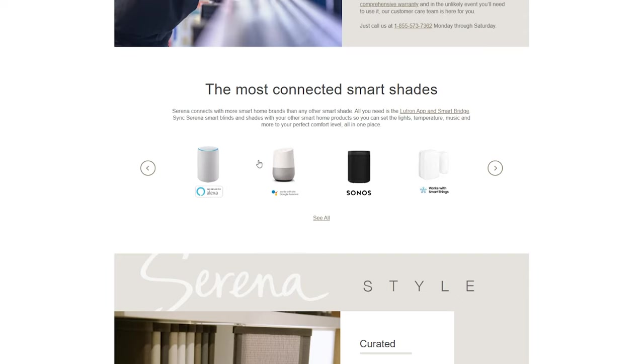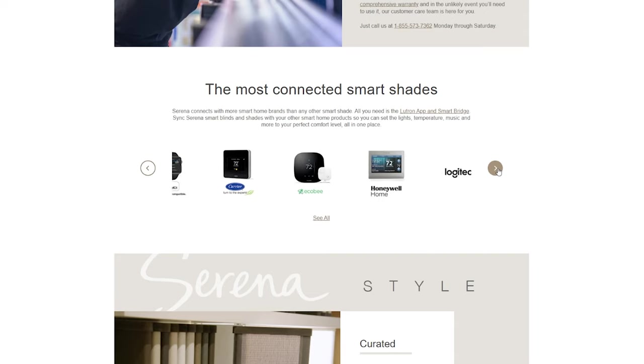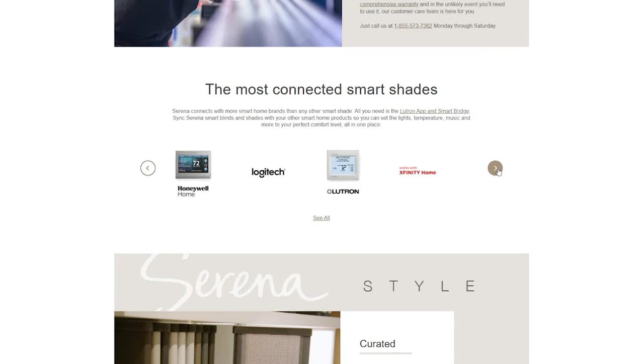In addition to their own app, they also integrate with a ton of other smart home apps. They integrate with Amazon Alexa, Google Assistant, Sonos, SmartThings, Caseta — which is another brand by Lutron — Apple HomeKit, Carrier, Ecobee, Honeywell, Logitech, Xfinity Home, and more. There are so many different things you can integrate this with. I've integrated it into my Amazon Alexa, and that allows me to set up different routines — say I've already got a motion sensor, I can use that to open up the blinds and close them at different times of day.